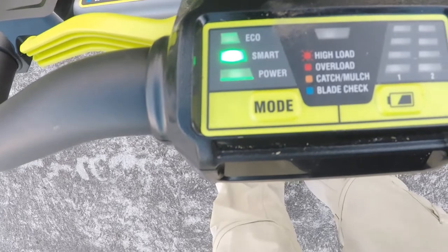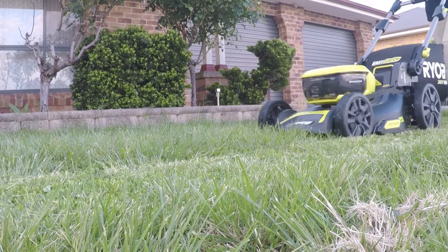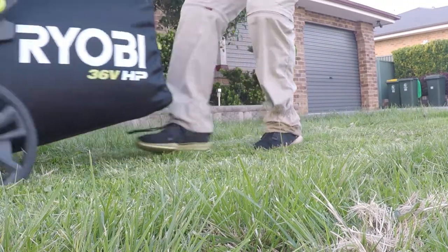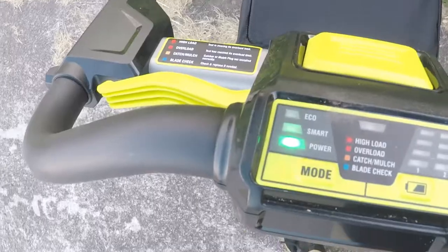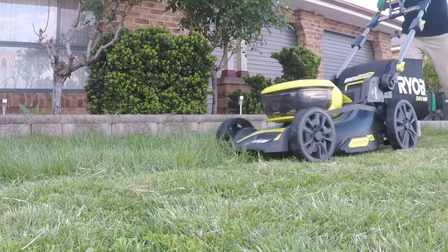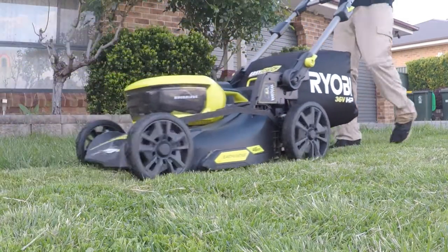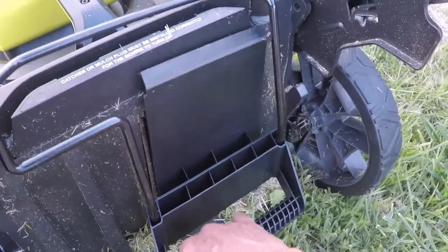Here's a demonstration of ECO mode, then smart mode, and then power mode, followed by mulch mode.